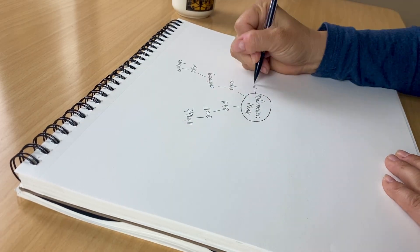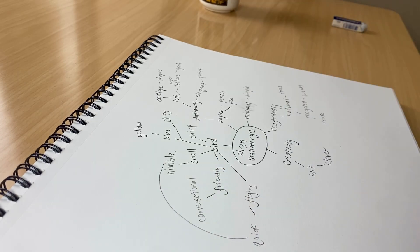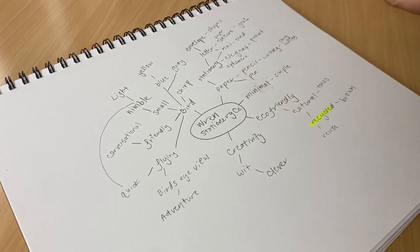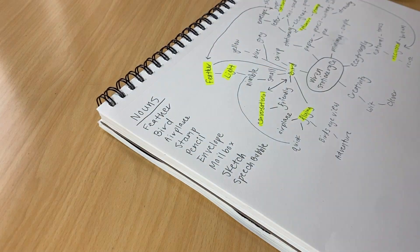Step two is mind mapping. This is where I try to get all the ideas out of my head onto a sheet of paper. I write the client name in the middle and begin writing words and making branches off of that name — anything that pops into my head related to this client. It can be words from the brief, feelings evoked by the client, objects, or random connections. When the page is full, I highlight the strongest words and turn them into a list of nouns that will serve as the launch pad for my sketches.